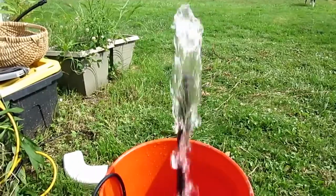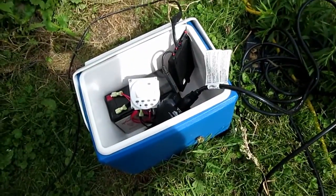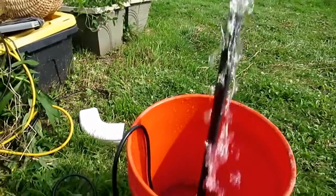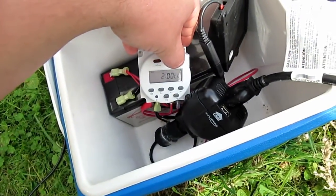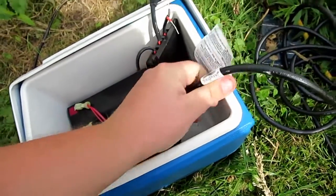It turned on and it's working pretty good. All right, we'll go ahead and shut this up. That's awesome — we know it works, it works well.